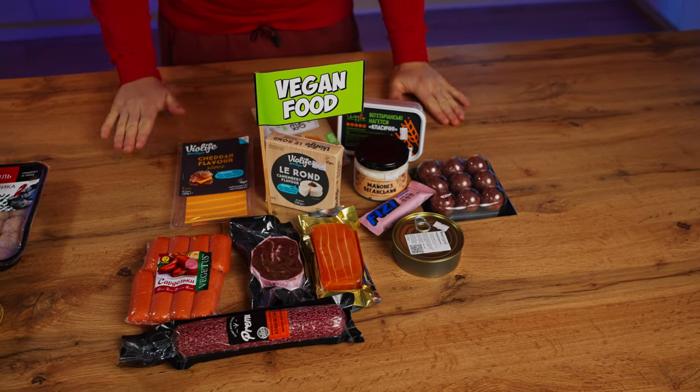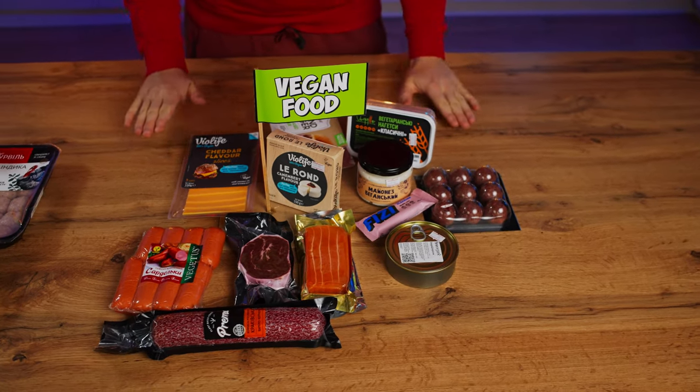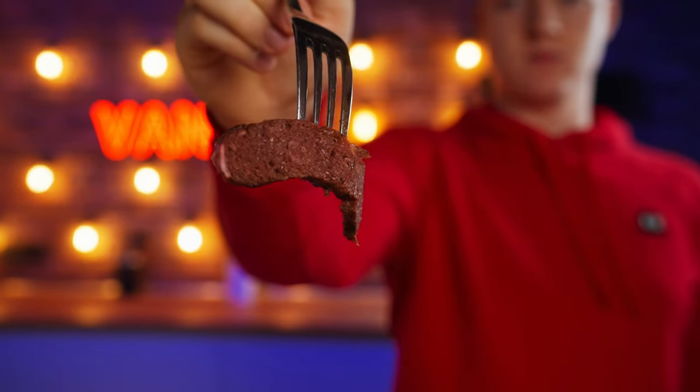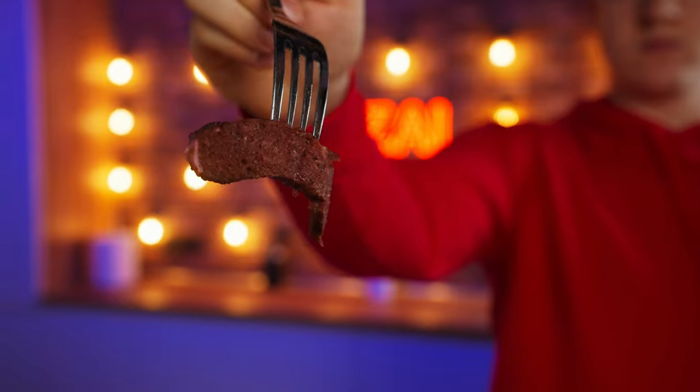Surprisingly, the vegetarian store found an analog for each of these products. Vegetarians do not eat meat, fish, milk, or eggs, so it's interesting how they repeated the usual meat products without the main components.